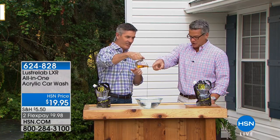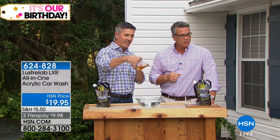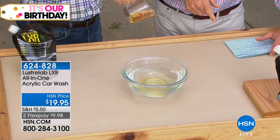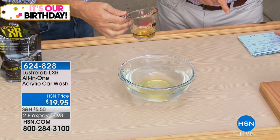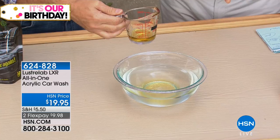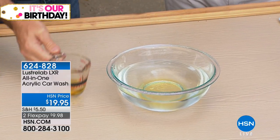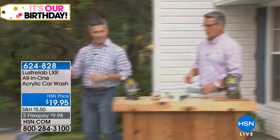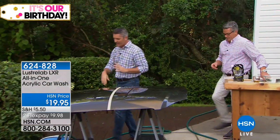Now, this is the product — look at how thick this is. It's a thick solution because we are going to improve that finish. It's made out of the same thing that your clear coat is made of: acrylic. This is going to restore and improve that acrylic finish, that clear coat. You're going to love it. Let's show them how it works because it's really neat.